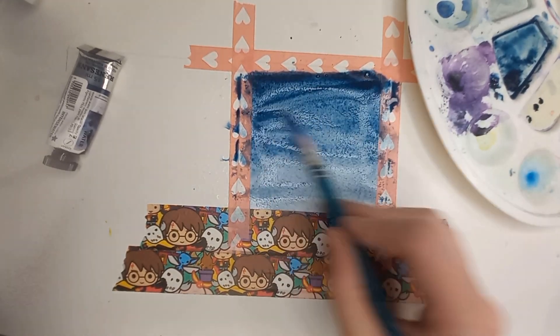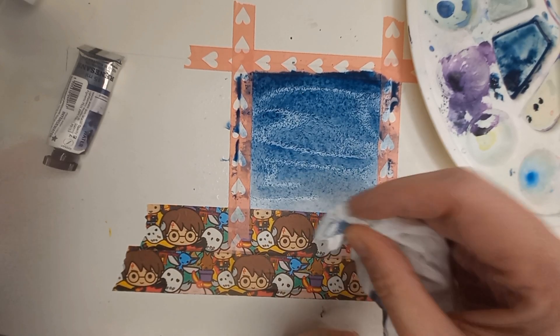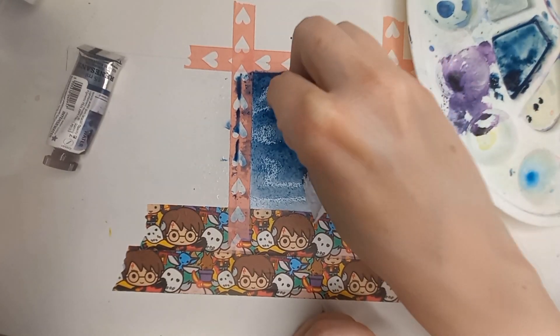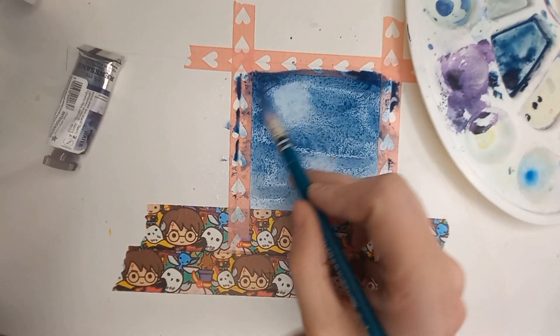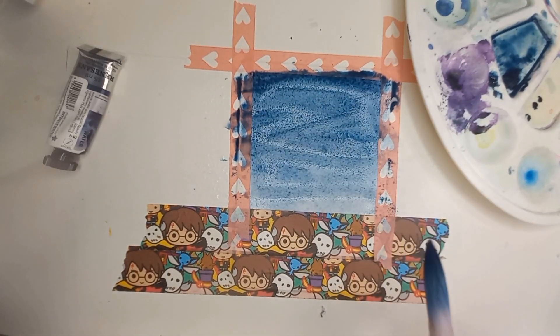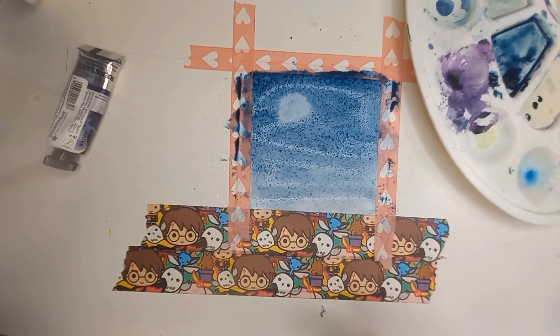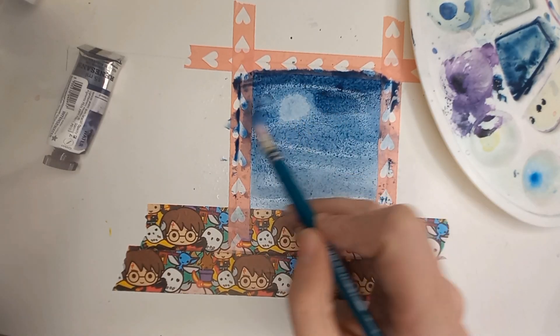I wanted to make a moon too. I'm going to take a little piece of paper and use it to mask off the moon shape. Okay, we created more like a comet. I want it to be more — okay, it's gonna be a half moon or whatever, or nothing. We repaint this — okay, I'm gonna leave it like that so I don't ruin it more.